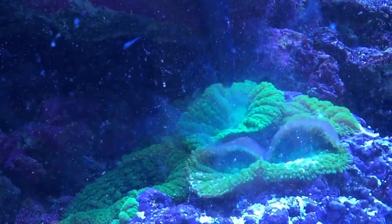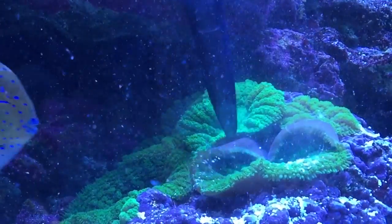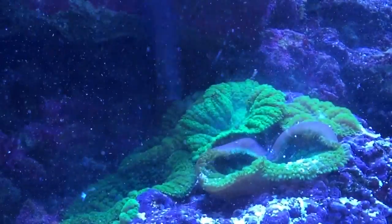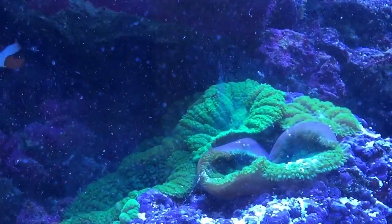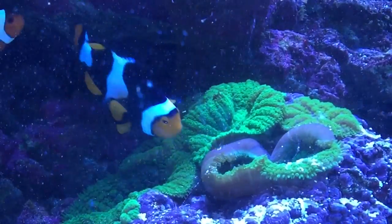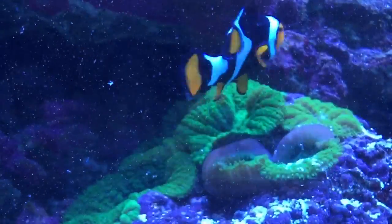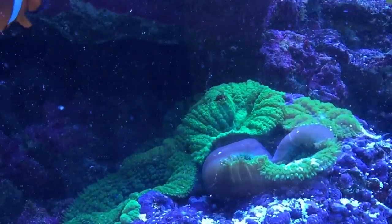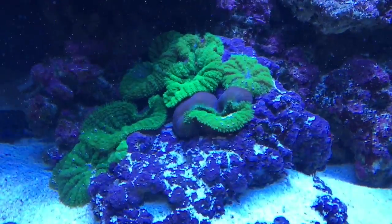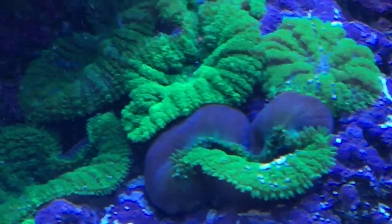It's twisting in on itself because it's trying to keep the Reef Roids inside. By doing this they grow a lot faster and color up a lot nicer. Watch — it's slowly curling in until it's like a balloon. It's almost curled in on itself trying to keep the Reef Roids inside. My onyx clown wants a piece too!